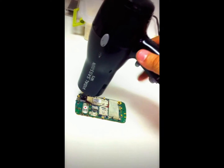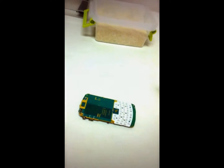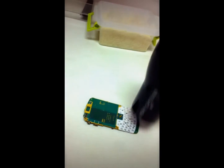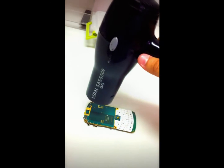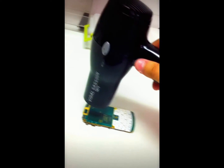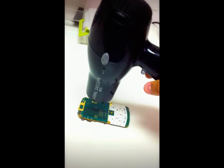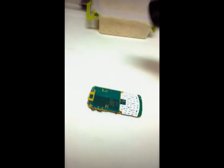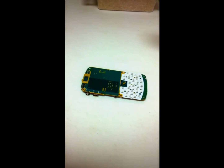Once you're done heating it up, all you gotta do is put the phone back together and hopefully it will work again. If not, then maybe the motherboard is completely fried, or maybe you'll just have to change some of the parts on the phone like the LCD. You gotta check out all the parts to make sure they're all functioning correctly. But yeah, that's how you fix a water damaged phone — thank you for watching.